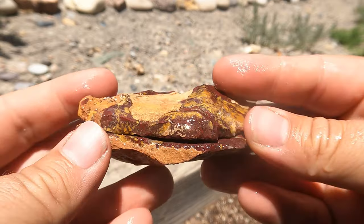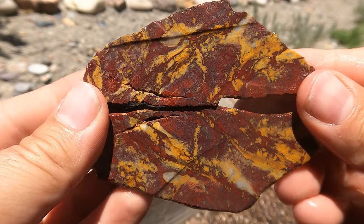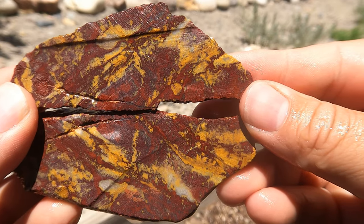Here's some jasper that comes from the Drum Mountains. Nice — very good pattern in it. This is very typical of that area, up in the jasper. Nice.